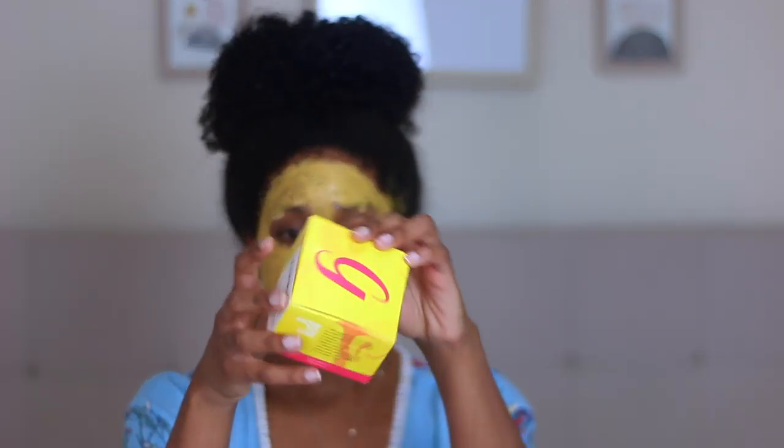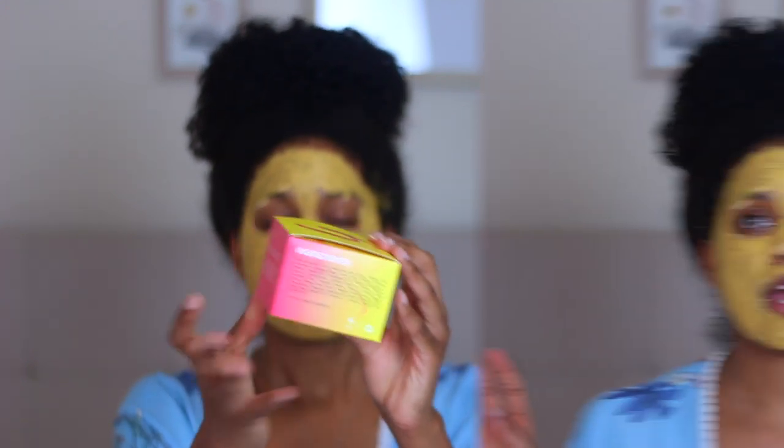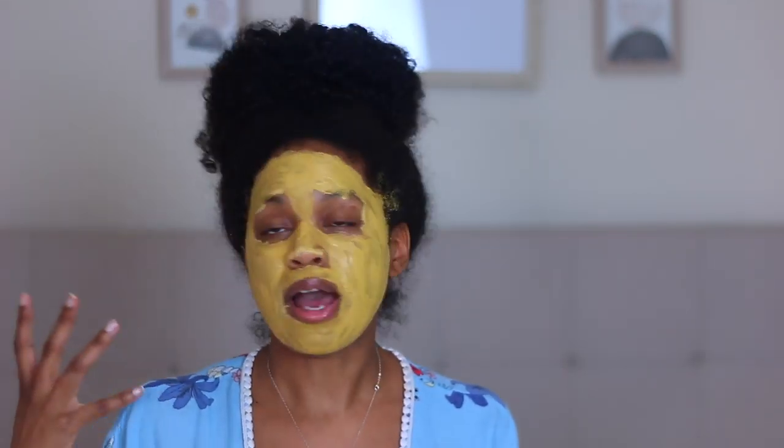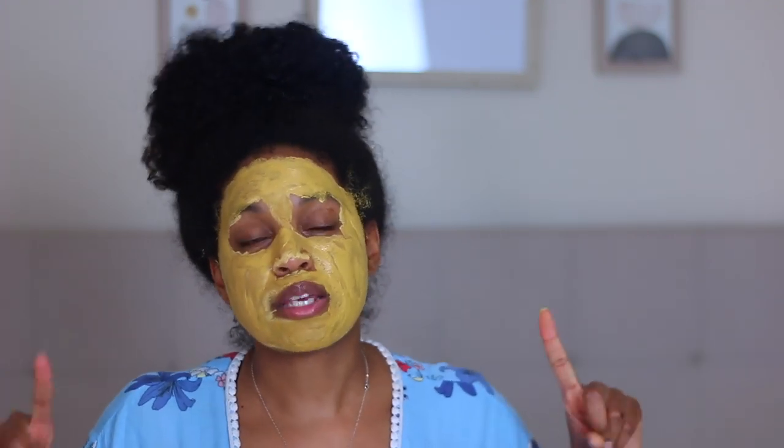This is the box it comes in — I love the packaging. At this point you're going to leave it on your face for about 10 minutes, allow it to dry and harden, and then wash it off with warm water. Your face should be nice and glowy after — that's what the package claims. I can feel it working on my face, so let me come back in about 10 minutes.